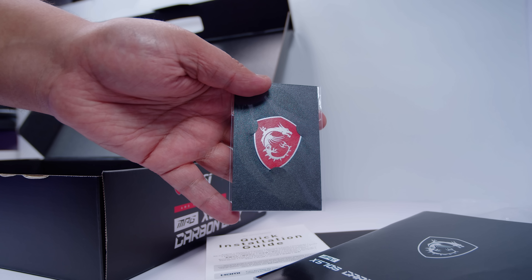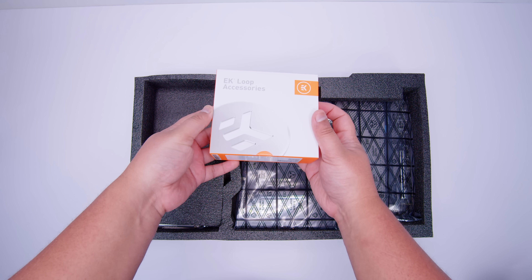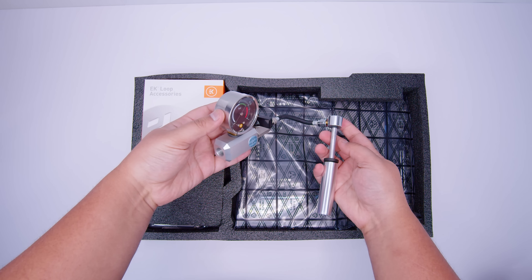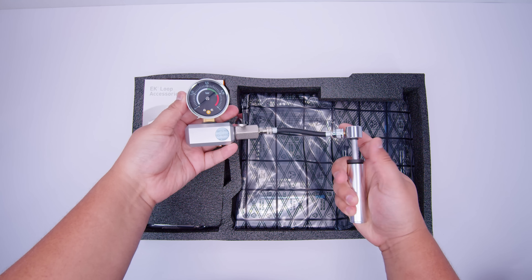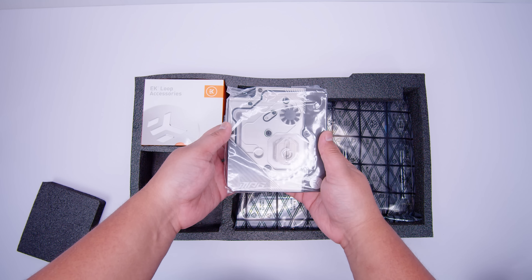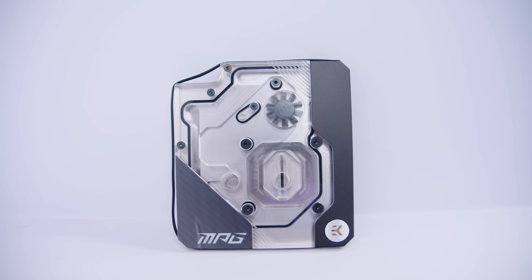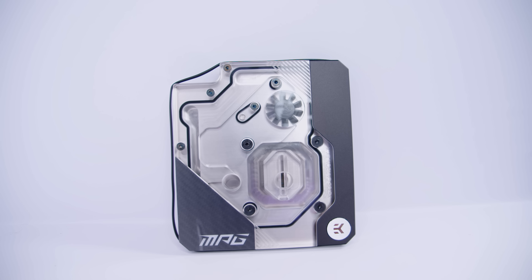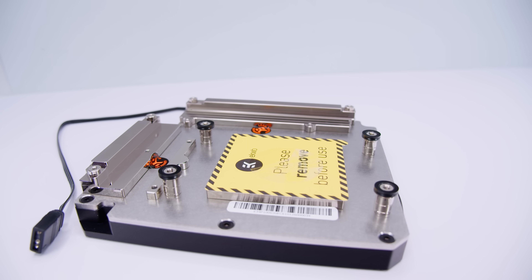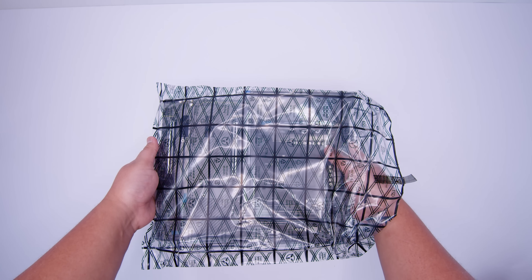There's also a little badge - putting it on your case will give you about 85 billion extra frames per second in Fortnite at 16K... not really. Now for the EK loop accessories - there's a leak tester, which helps you find leaks without filling up your loop. There's also the mono block itself, which like the Z590 Carbon EKX covers the VRM and CPU. It has a little impeller as a flow indicator, which is handy to see if your loop is actually flowing. You can see all the contact points for the VRMs, chokes, and CPU IHS on the bottom.